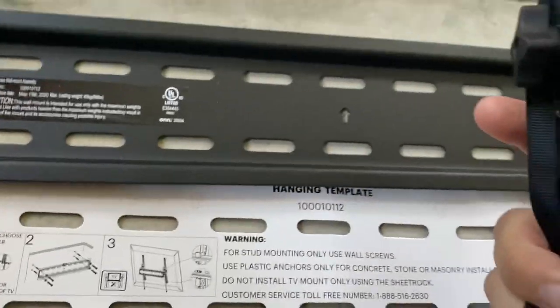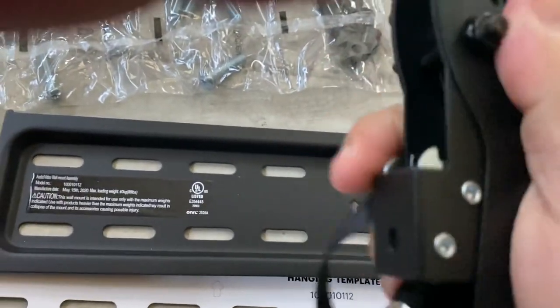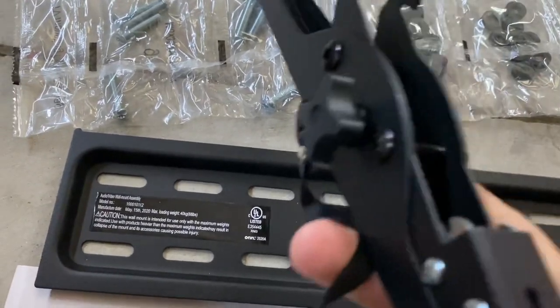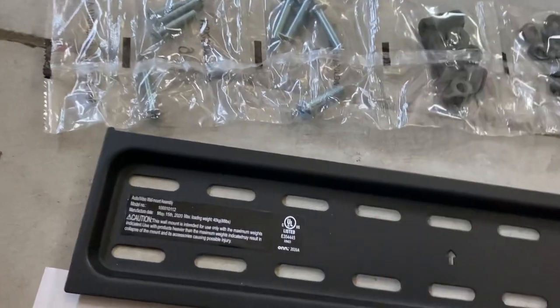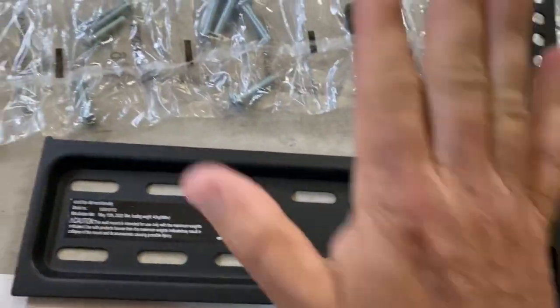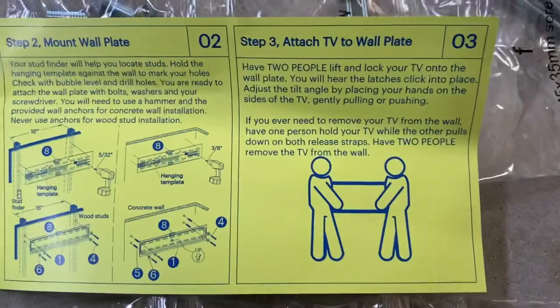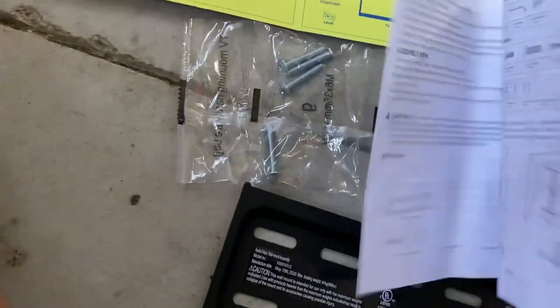This is the tilt side — it tilts via this little pivot here, and you can tighten it down with that. Once you have this adjusted correctly on the back of the TV and this mounted to the wall, it's super simple. I cannot stress this enough: get help, don't try to do this on your own. Two people on each side of the TV — you hoist it up, get it clipped on top, then tighten down the bottom.